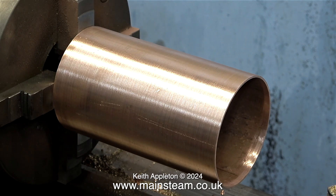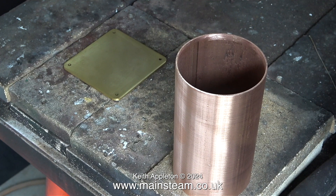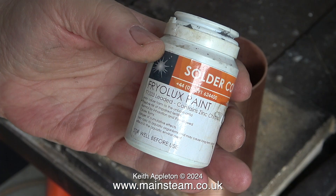Now it's time to go into the outer part of the workshop. Here it is on the brazing hearth along with the base, which has also been thoroughly cleaned and rubbed down. I'm going to use this stuff — it's called Friolux paint. It's a good idea to read the instructions; you can have a preview by reading them here.